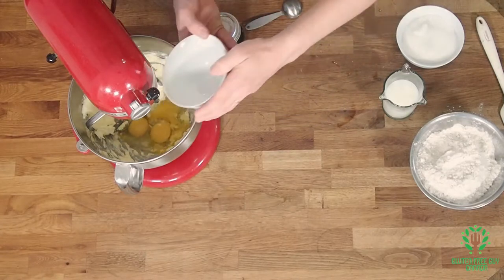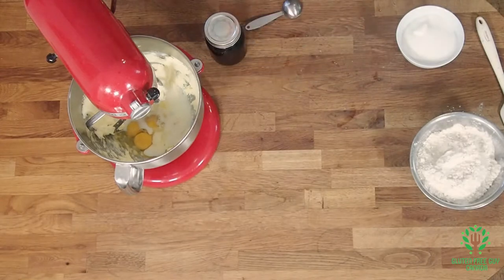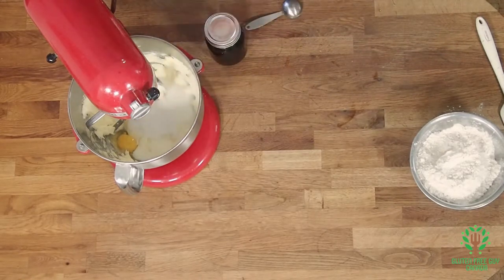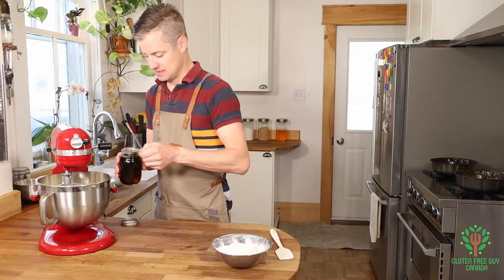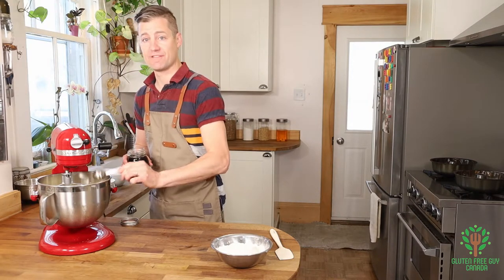I'm going to put my eggs in, pour my milk in, pour my sugar in, and I'm going to put some maple syrup in. That's my favorite stuff.